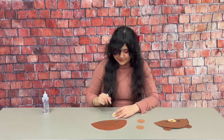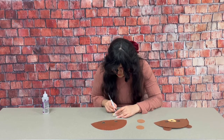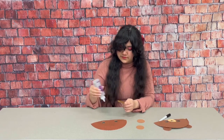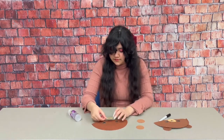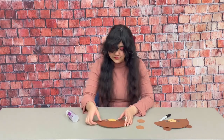Next we'll take our tan circle and I'm going to start by drawing a black triangle on it, just like this. Now I'm going to take my glue and glue it onto my paper plate, just like that.